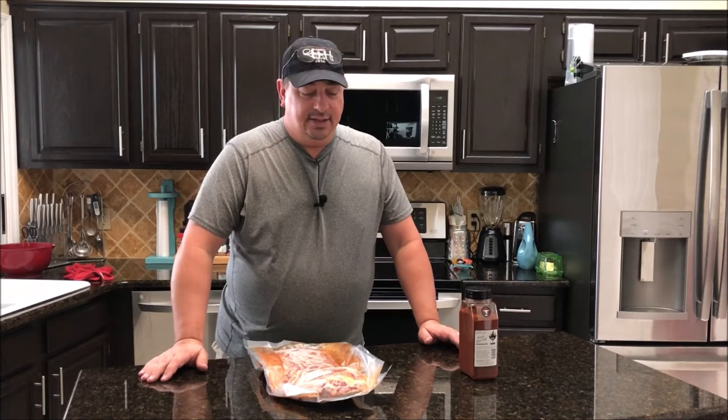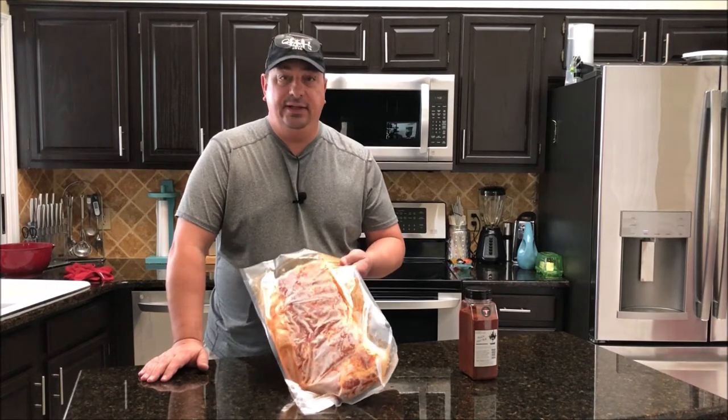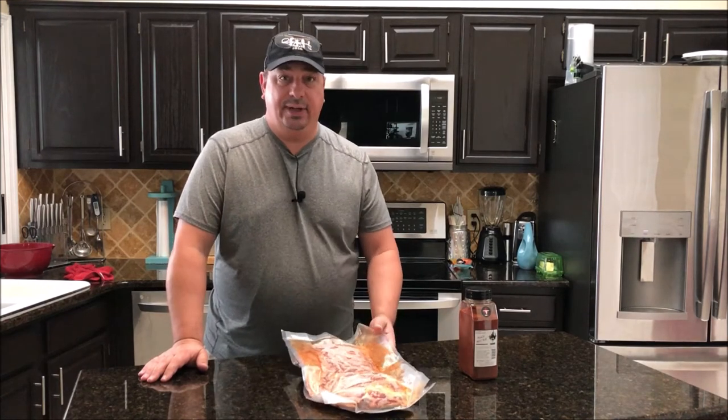Welcome back to the Fire and Water Cooking channel. I'm Darren and today we're going to do another versus video — sous vide BBQ spare ribs versus traditional spare ribs.